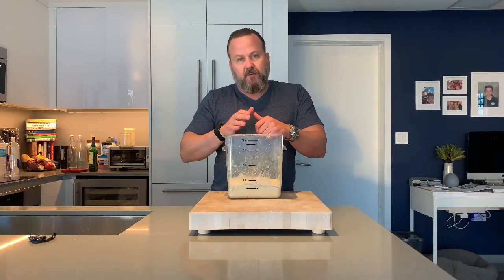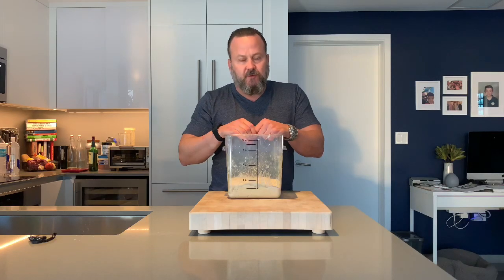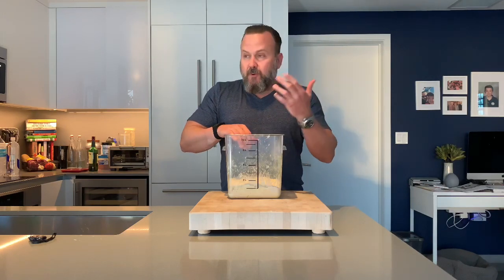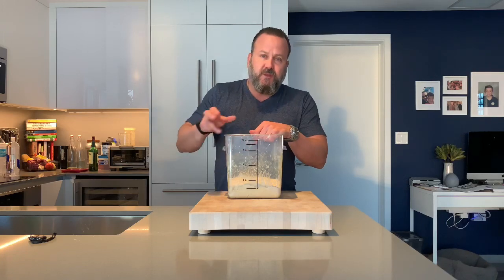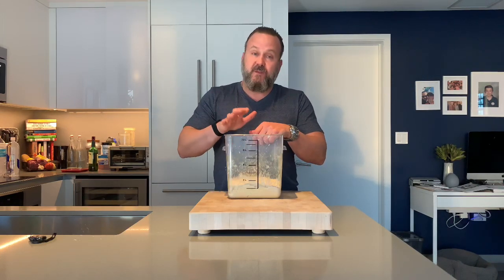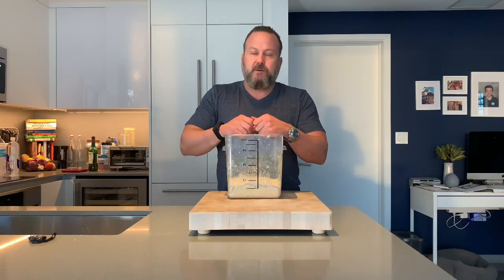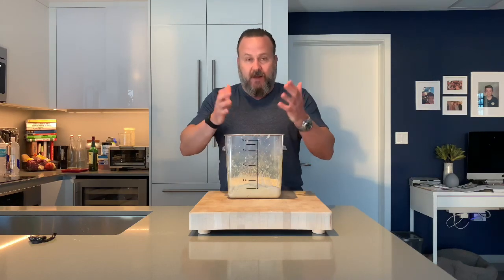Every 30 minutes you want to do a stretch and fold to develop the gluten, then put it back for another 30 minutes. You want to do this in a relatively warm environment, about 80 degrees. I'm in Miami, so I put it in the oven and turn it on just for a second to raise the temperature to about 80–81 degrees. If you go too hot, you can kill the yeast — so about 80 degrees is what's recommended.